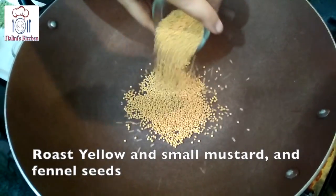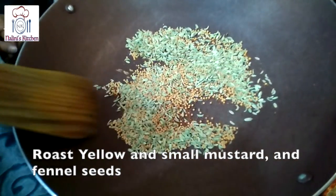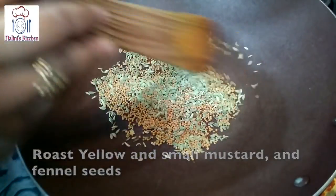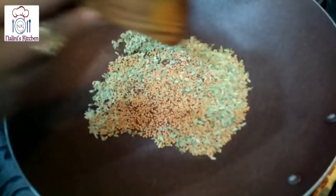First, put the gas on and put the oil on it. Rai and Saunf will also be added to it. Then pour it in a few minutes. You will know how to pour it in a few minutes.